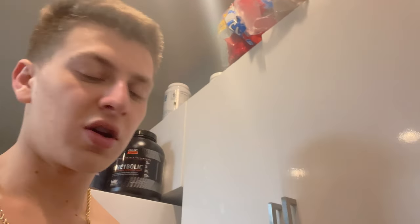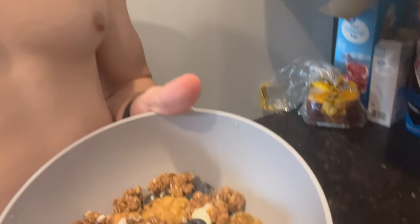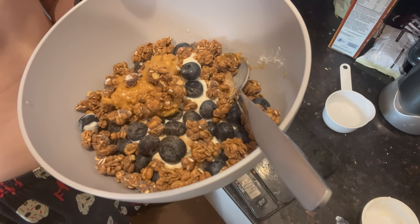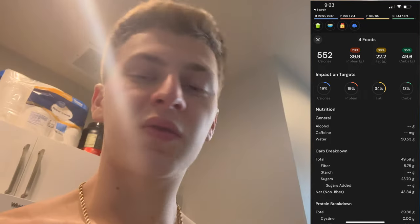I'm having my pre-dinner meal, which is meal number 3 for me today. It's going to be a Ratio yogurt with 25 grams of protein, 60 grams of blueberries, 47 grams of granola, and 25 grams of chunky peanut butter. I'm going to enjoy this and then we have dinner.